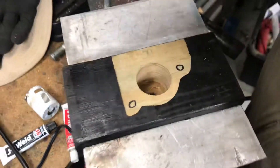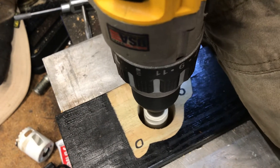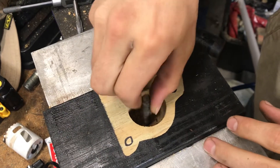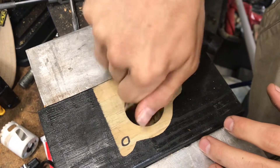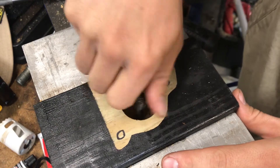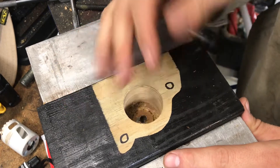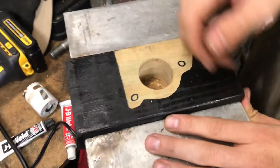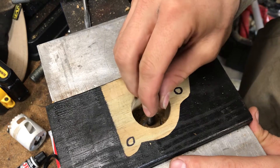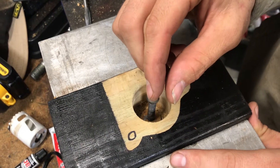Go back to the hole saw, line it up, and keep pecking at it for a little bit. Then put the bolt in and try to wheel that plug around to break it free. Keep alternating between those two. Since this is wood in the demo, with metal you'll want high speed and not a lot of force — just peck back and forth. It's a slow process but this gives you the least amount of chips.